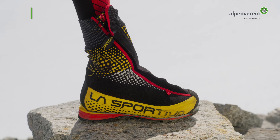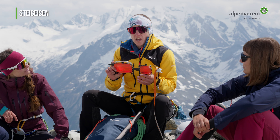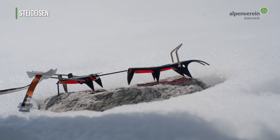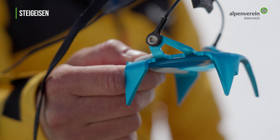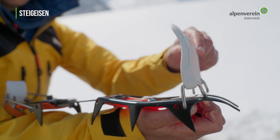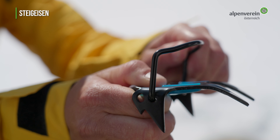Für Hochtouren geeignete Steigeisen haben zehn oder zwölf Zacken und verfügen über Anti-Stollplatte, die das Aufstollen vom Schnee vermindert. Das bevorzugte Material auf Hochtouren im Sommer ist eindeutig Stahl. Reine Aluminium-Steigeisen werden nur im Schnee oder Firn verwendet, zum Beispiel auf Skihochtouren. Bei den Bindungssystemen wird zwischen Körbchen, Bügel und Kombi unterschieden.